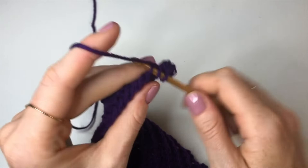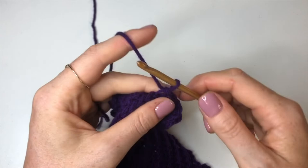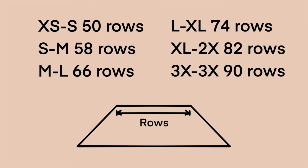Go ahead and do 58 rows with no increases or decreases for a small-medium, which will bring you up to row 117 total. This section goes from the front middle of your body to the back middle, so if you're making a larger size make sure it's big enough to wrap from your sternum to the middle of your back. Sizing guide: extra small to small is 50 rows, small to medium is 58 rows, medium to large is 66, large to XL is 74, XL to 2X is 82, 2X to 3X is 90 rows — add 8 rows per size up.